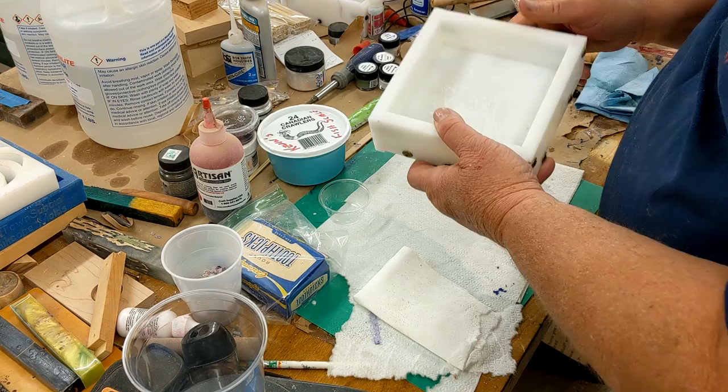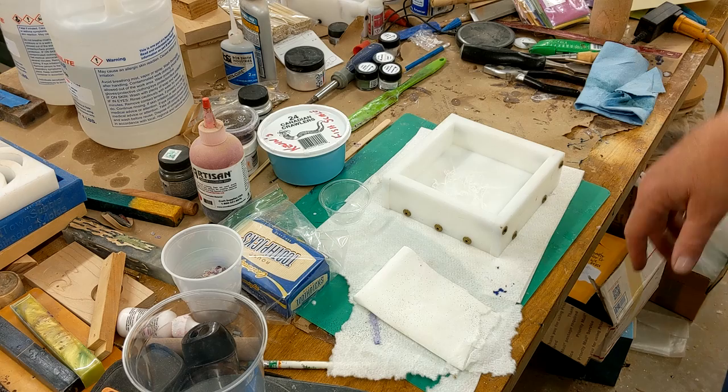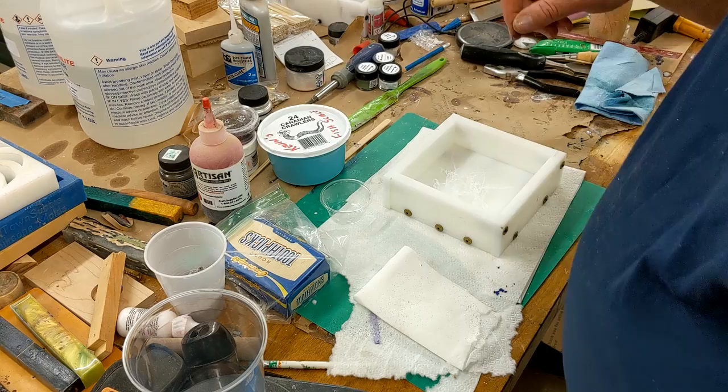I made a new mold for doing my acrylics — this is five and a quarter by five and a quarter square. The reason I did this new one is because I wanted some longer blanks. So we're going to be trying fish scales in this new mold.